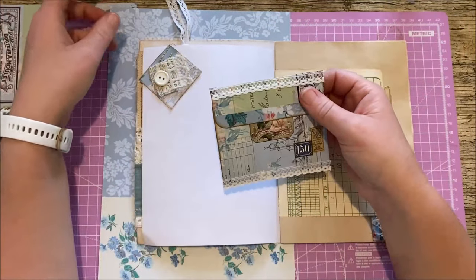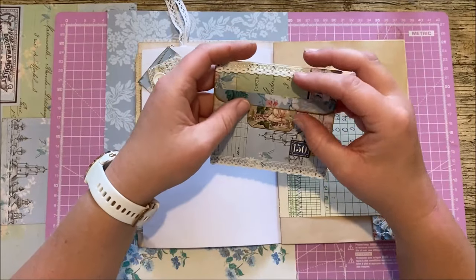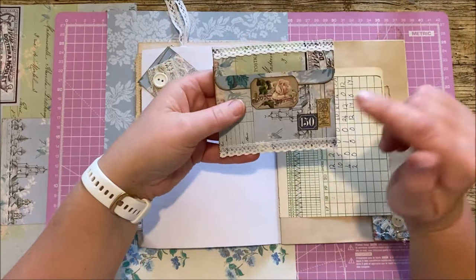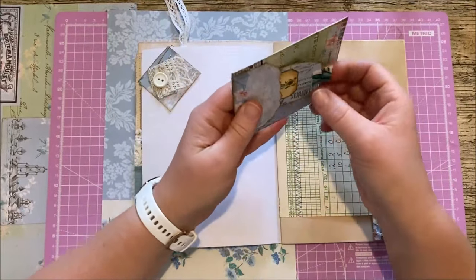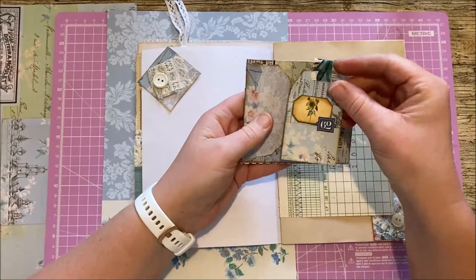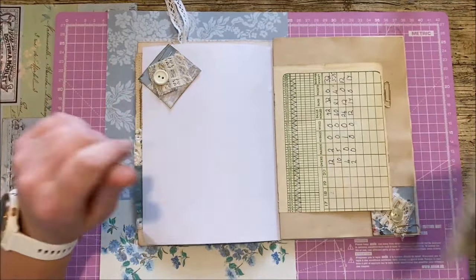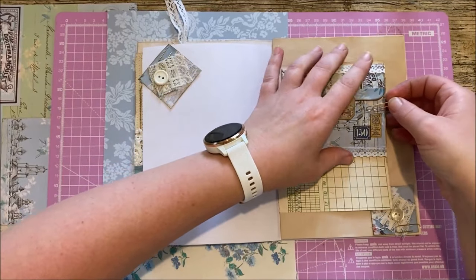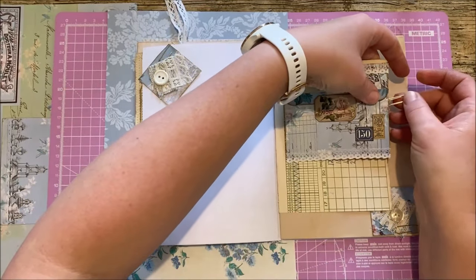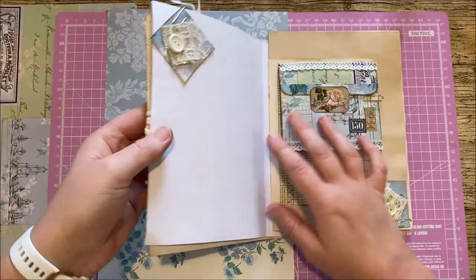I managed to make this using just one sheet of A4 paper — literally one page. With that one sheet I not only managed to make the envelope with four pockets, but I also had enough paper left over to make a little tag to go in the pocket and also to make two clusters to go on the page. I'm going to show you how to do it because it's super easy and I'm sure you'll pick it up in no time.